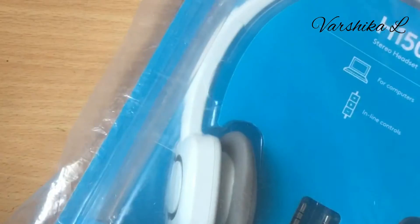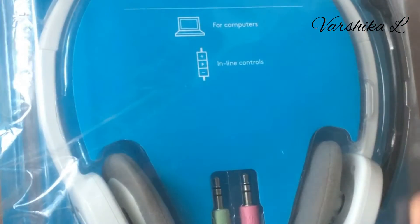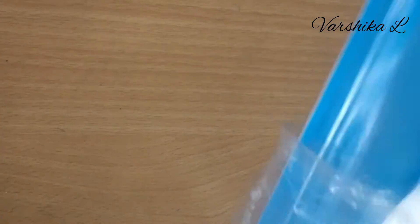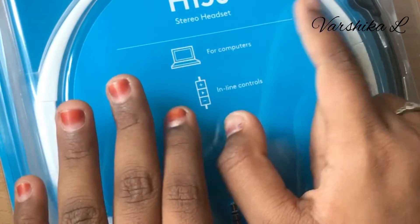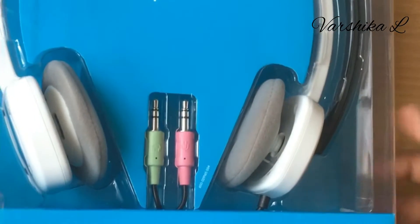So this is an unboxing video. This is our product — Logitech headphones with mic. So let's unbox this. On the cover here we have the H50 Stereo Headset for Computers, inline controls, Logitech.